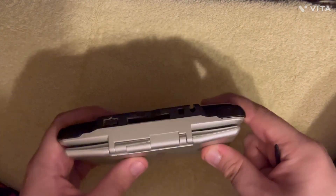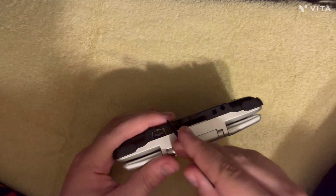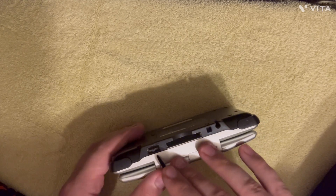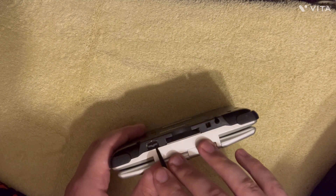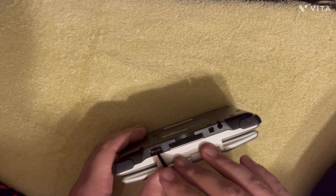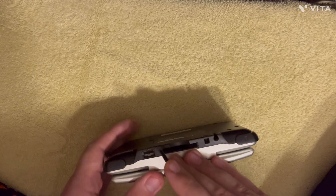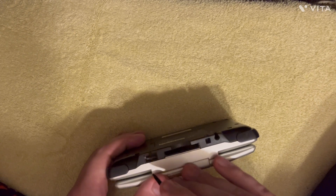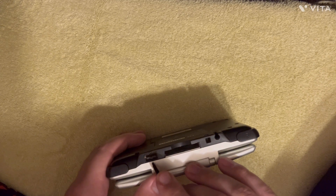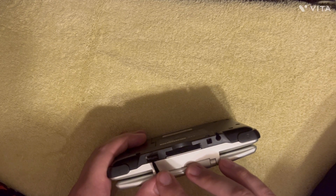Other than the shoulder buttons of course. It still uses the Game Boy Advance SP charger, which I'm going to assume was Nintendo trying to save money and maintain backwards compatibility with old chargers. I would have preferred they did something proprietary and then sold the adapter like they did for the headphone jack, but the point is you can use your original Game Boy Advance SP chargers on these.